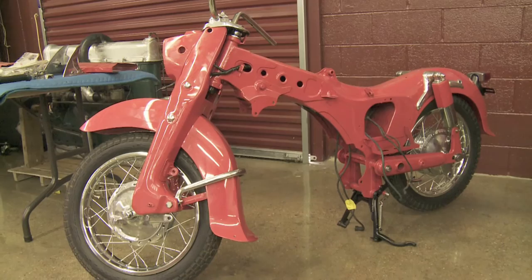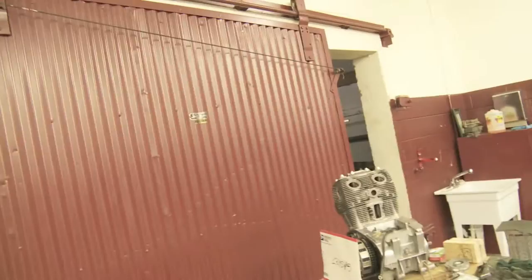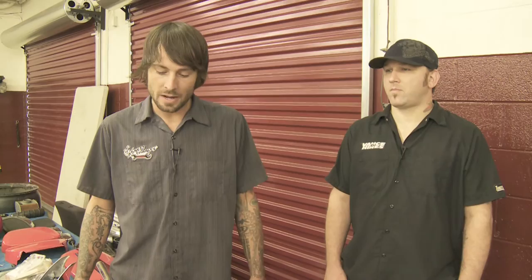I wasn't here when it was disassembled, but it's basically the same with everything — you kind of start with the wheels and move to the center. We have till Thursday to have this bike done. It's Bob Coker's and it has to leave whenever Bob leaves, just like our Buick. Hopefully we'll get it knocked out and be able to rock and roll with it.